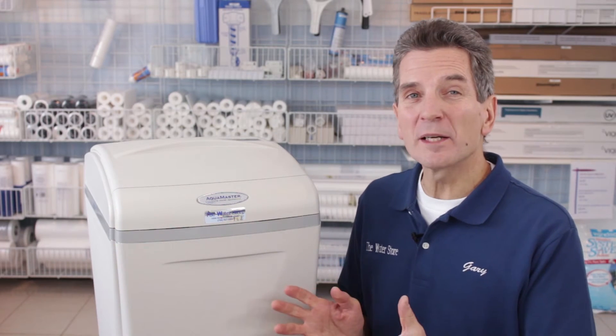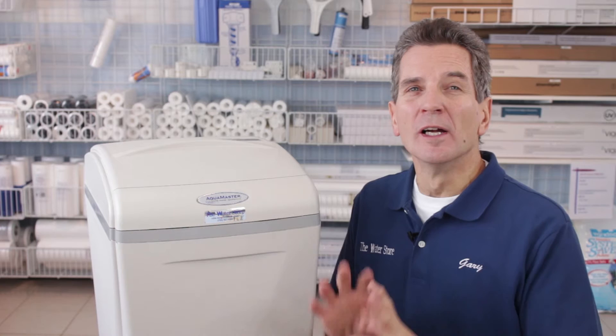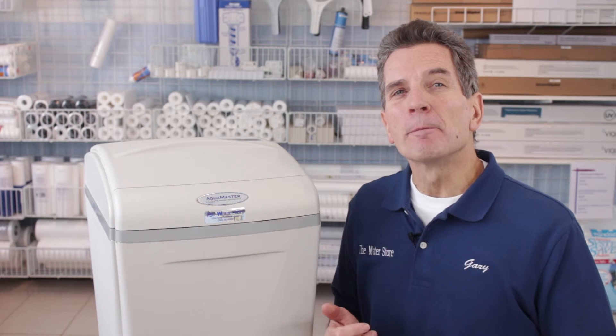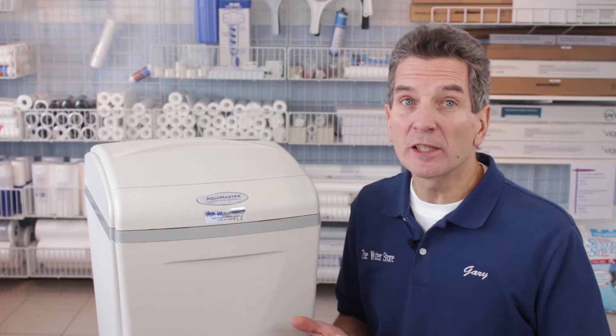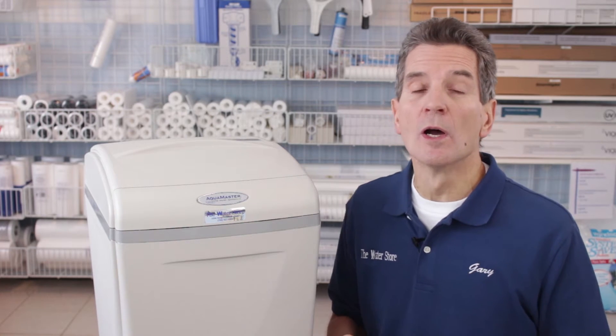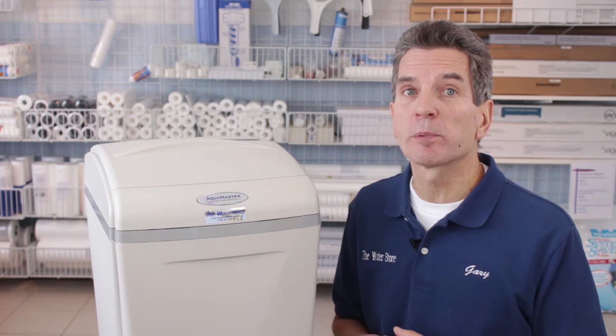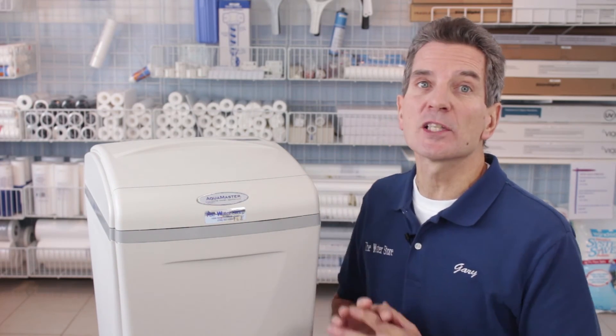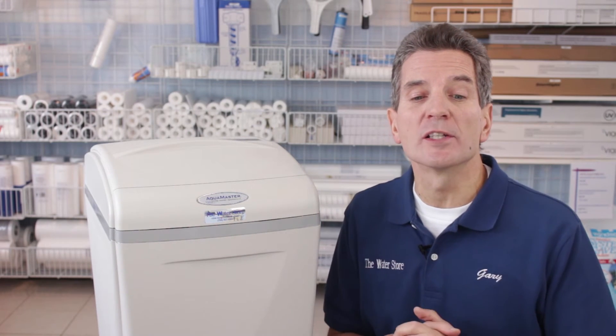Styling and aesthetics, I rate it a 10 out of 10. Why is that important? If it's just in your utility area in the basement sitting beside the furnace, who cares what it looks like? But often water softeners, especially in cottage applications, end up in laundry rooms, bedrooms, washrooms, and all kinds of finished places. So a good-looking water softener that's easy to keep clean and is fully enclosed like this one is very important for aesthetics in those situations.